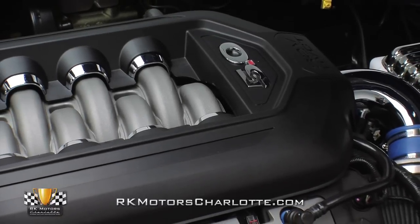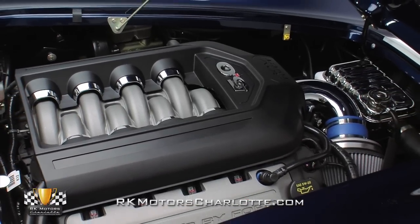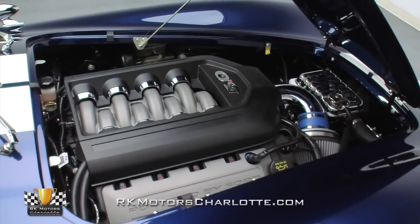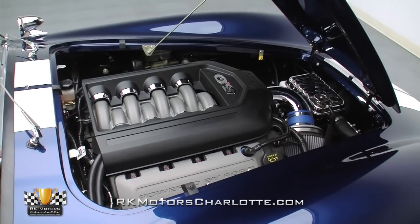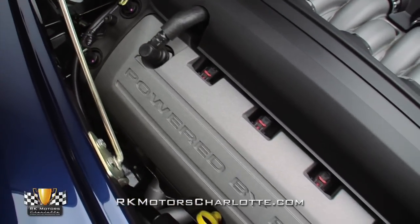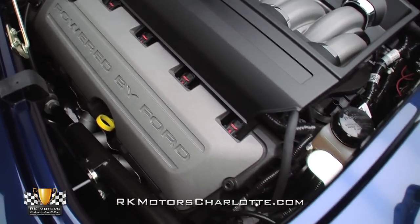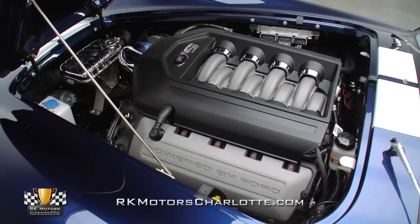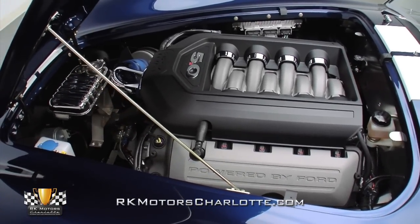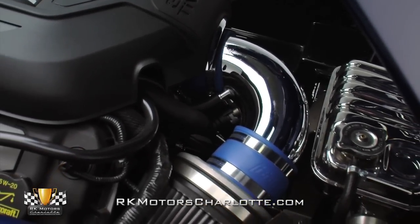Looking completely natural between the body-matched fenders and fully-finished firewalls is a state-of-the-art, dual-overhead cam Ford Motorsports 5-liter mod motor rated at 412 horsepower and 390 pound-feet of torque. Officially named the Coyote motor and officially found in the engine bay of the 2012 Mustang GT, this aluminum rocket creates an 11 to 1 compression ratio and a 7,000 RPM redline. A four-throttle body mixes air from a polished BBK air induction system with fuel from a Ford electronic fuel injection system.